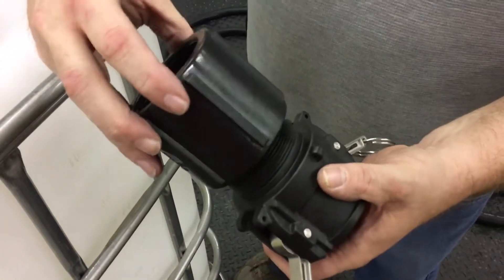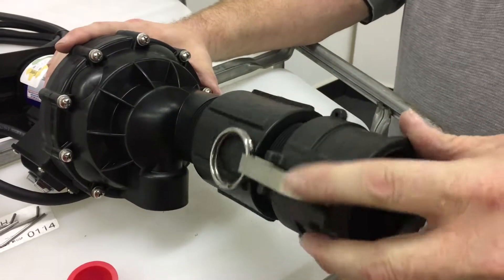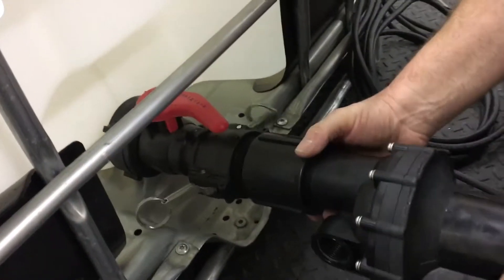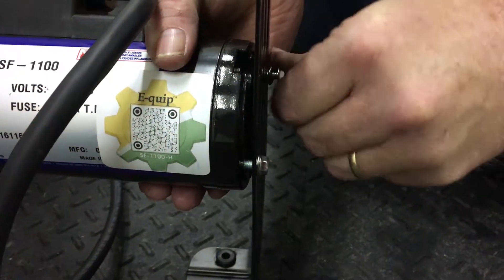Next, connect the cam lock to the coupler and tighten, then attach it to the pump after removing the caps placed in its ports. Connect the cam locks to the bottom of the tank and adjust the stand to take the weight off the cam locks.